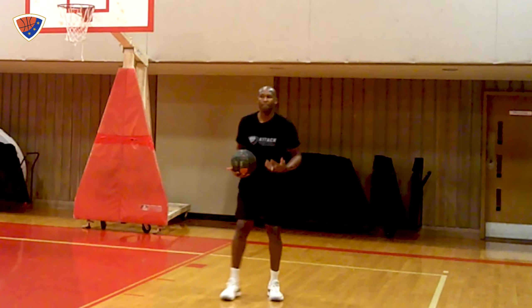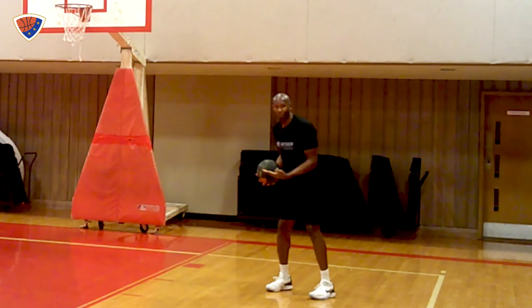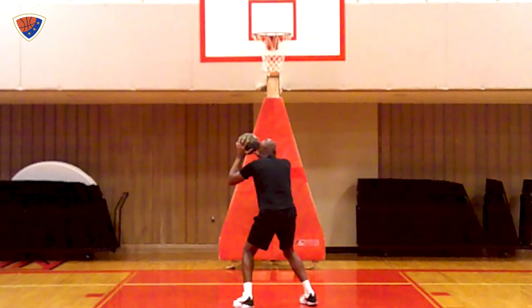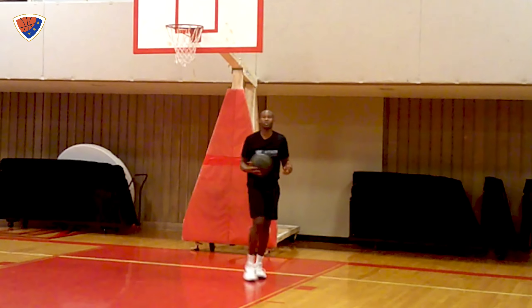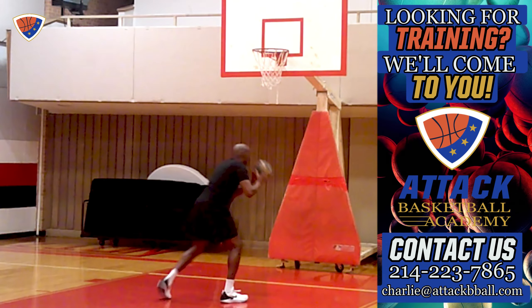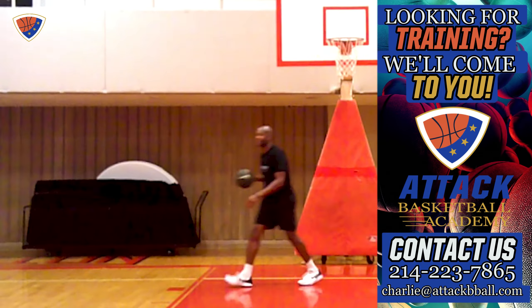Let's go right into how we're going to level up your game today with paint finishes. We're talking about driving to the middle of the paint — this red area — going to the center of the rim strong, for four strong solutions. Let me give you the situation first. If you have your primary defender closely guarding you and you cannot create separation — also meaning spacing — you can't create distance from them.